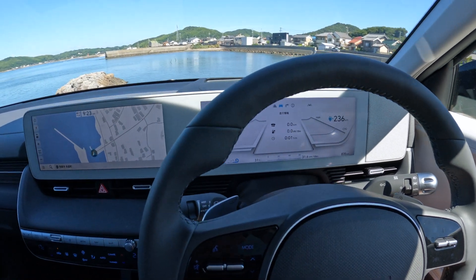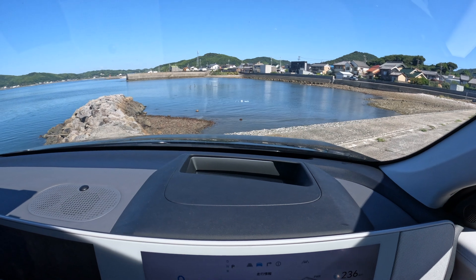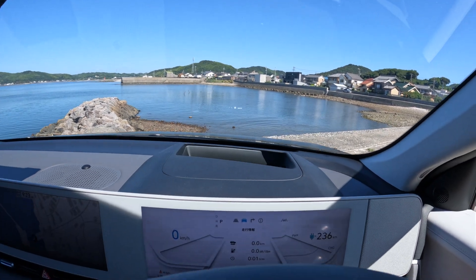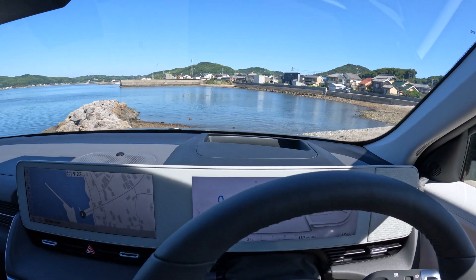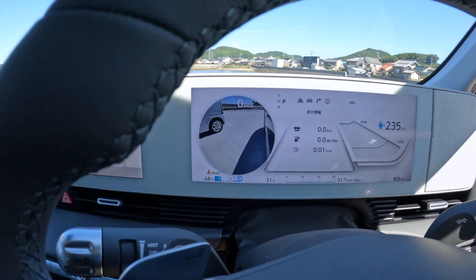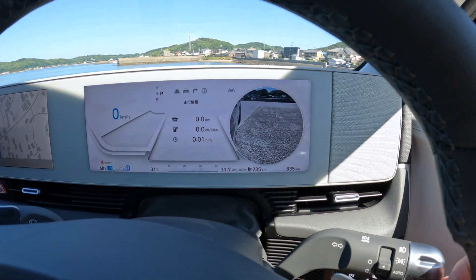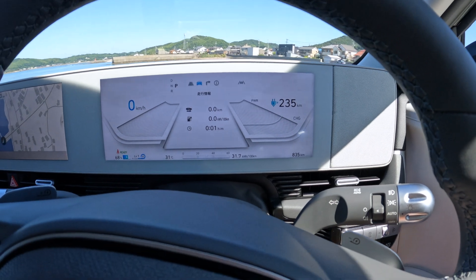This has a heads-up display. So when you're driving you can see how fast you're going, and it will also tell you the speed limit of the zone you're in — it will light up. When you put the indicators on, it brings up a camera and shows you where you are — here's the left-hand side, here's the right-hand side. It's got cameras everywhere, this car.